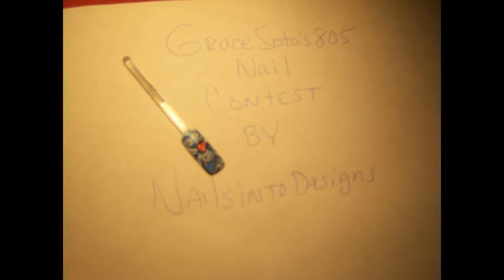This is the final nail. I decided not to use any beads on it.